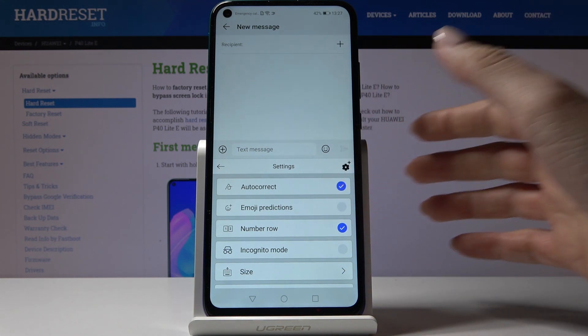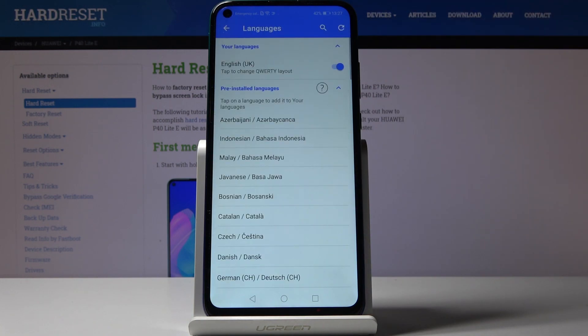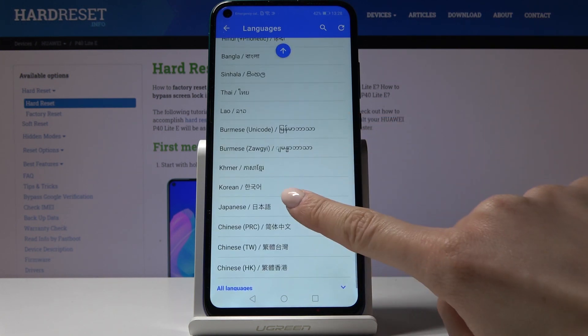Now click on more settings over here, select languages, and here you can see all the possible options.